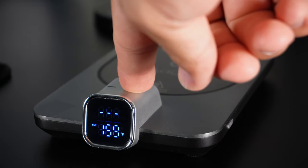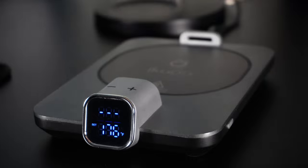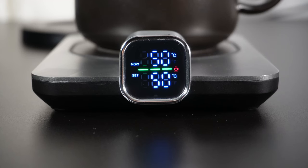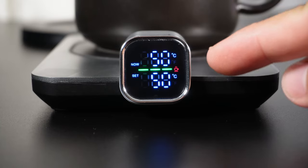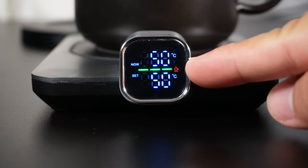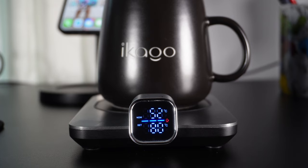The top part of the LCD screen will tell you the current mug temperature. In the middle you'll see a blue, green, or red line depending on the mug temperature. If the mug needs to heat up, the line will be blue.